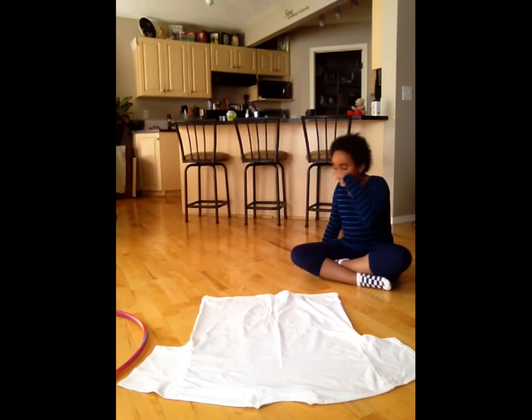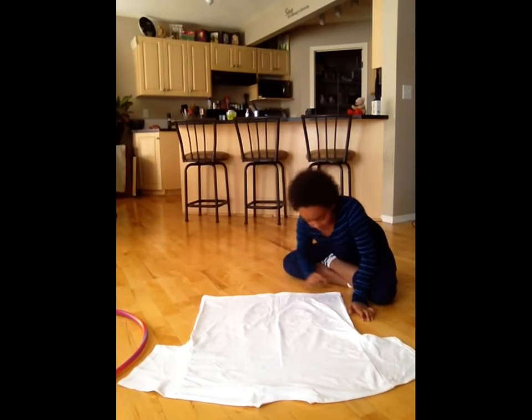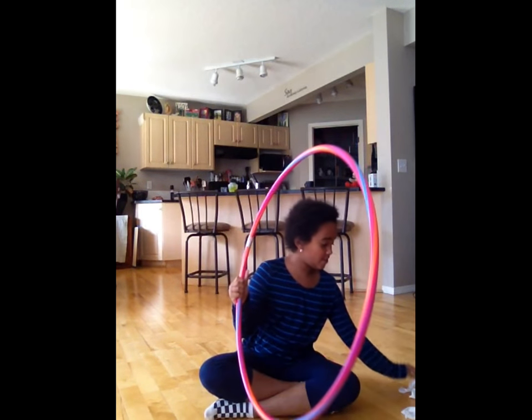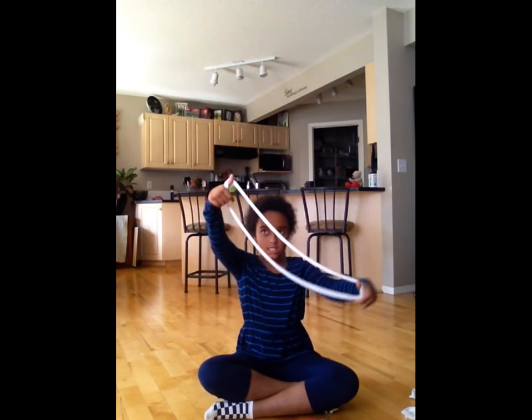What you're going to do next is cut across one inch strips across the bottom of the t-shirt, and then you're going to take your hula hoop and one string. The string is going to be a loop, like this.